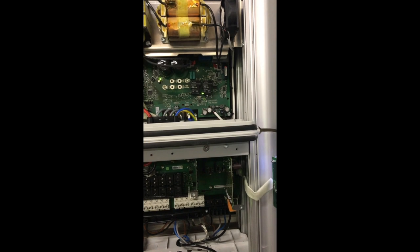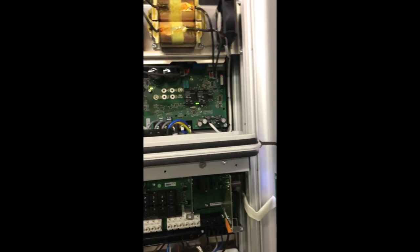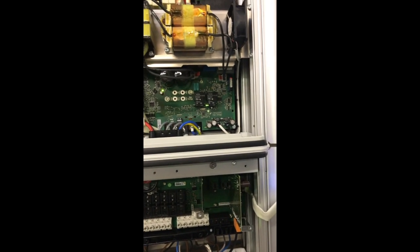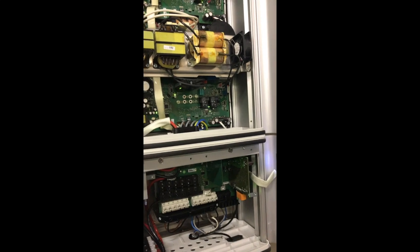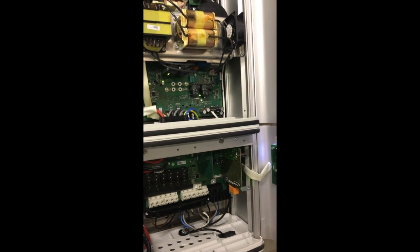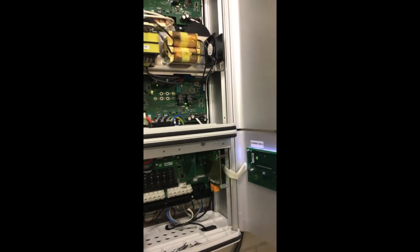So we decided to replace the relay, and it turned out that that was the problem. A few days later another one burned out, and in the end I have replaced already three relays on these boards, so that's really a weak spot of these machines.